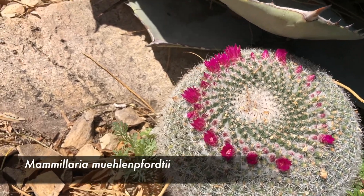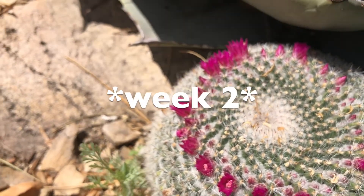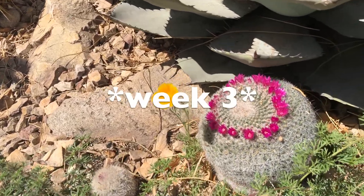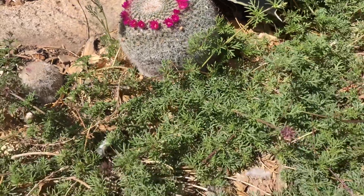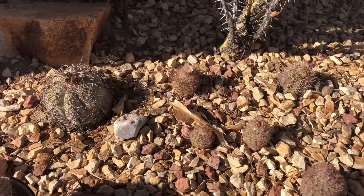I want to show you this example. I visited this one plant, this Mammillaria. I visited it for maybe three weeks, and every time I kept seeing it after each week, it kept growing more and more flowers as if it had a flower crown. I thought it was beautiful.